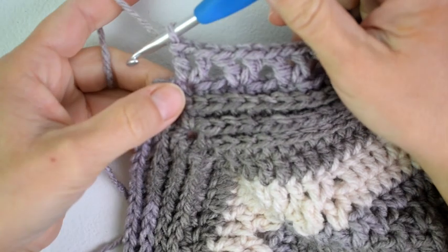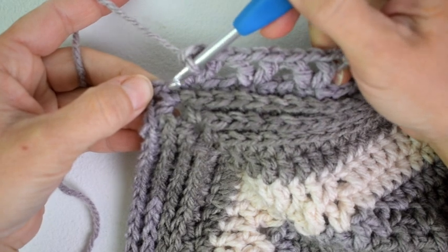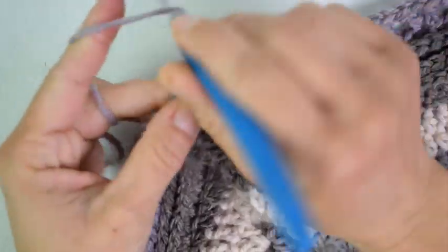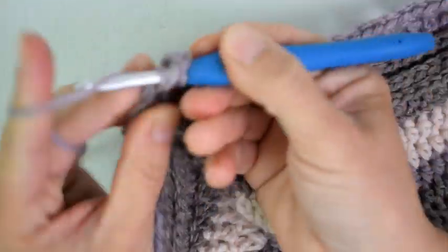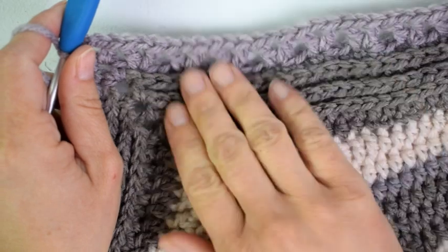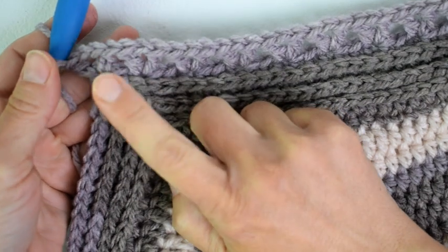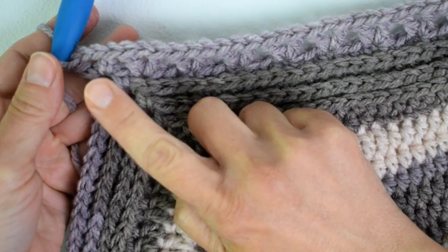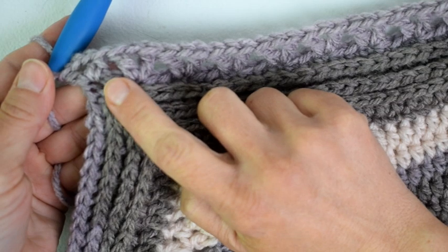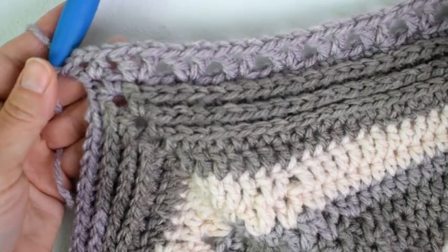Here is the end of my row. I have skipped 2 stitches and V-stitched all the way across. I have 1 stitch left and I am going to skip that stitch and then work my corner space which is half double crochet, chain 2, half double crochet. For this side you should have 41 V-stitches on each side. Repeat that all the way around, working your corner space and starting in the very next single crochet, V-stitch and skip 2 all the way down the side to the next corner where you will skip the last stitch and then work your corner.